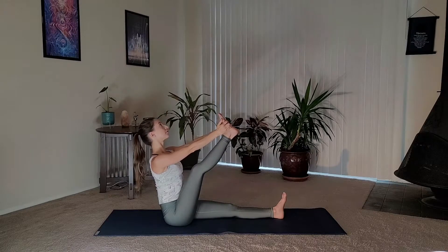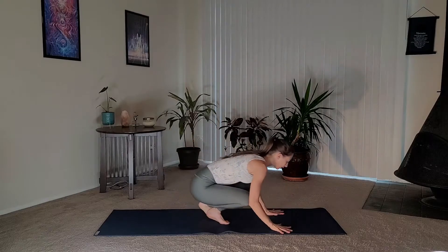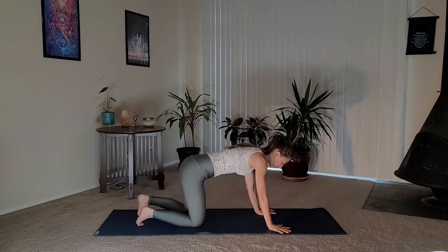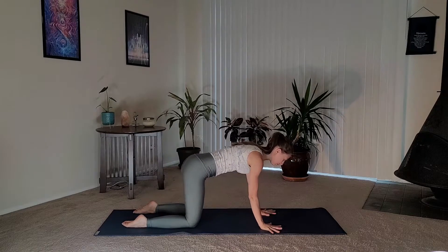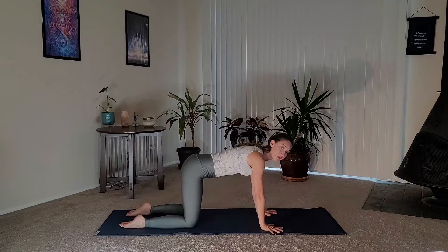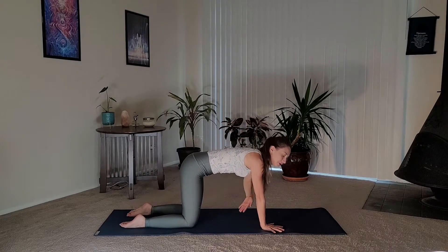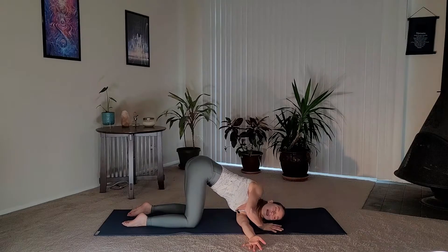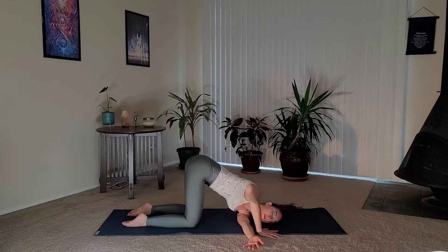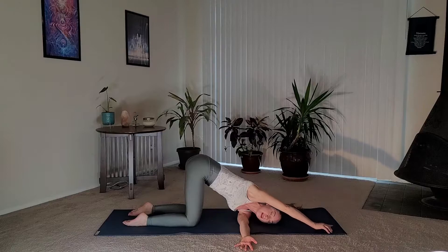Feel free to shake it out, then let's cross at the ankles and come into tabletop pose — stacking shoulders over wrists, hips over knees. Spread the fingertips nice and wide, press into the fingertips. We'll take thread the needle: inhale, extend your left arm up, exhale, thread it underneath your right armpit, and then let your arm rest down, bringing your cheek down as well. Do your best to keep your hips stacked over your knees — you may have to slightly send them to the left. Your right arm can either be pressing into the mat or extended overhead.